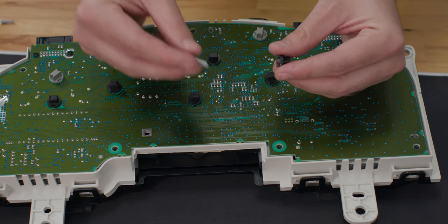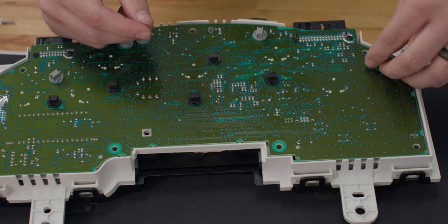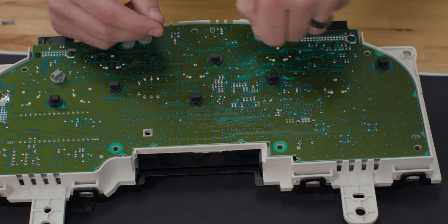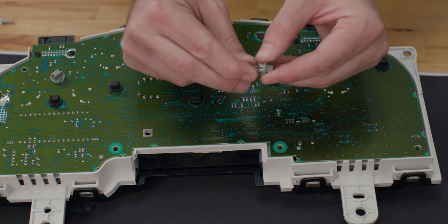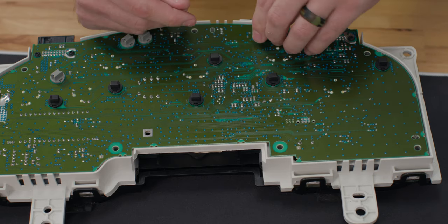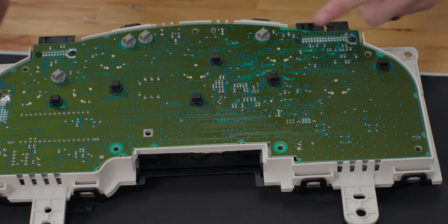Now we're going to take our new LED bulb from F150LEDs.com, slide it into place, then put it right back in the socket hole and give it a clockwise turn to lock it into place. We'll do the same thing on the next one — counterclockwise turn to remove, the bulb slides right out exposing the glass bulb, then we take our new bulb, slide it back in, and give it a clockwise turn to secure it into place. We went ahead and did the rest of these bulbs — we just wanted to show you a few — and now we're ready to go test this back in the truck.